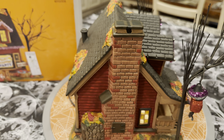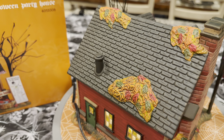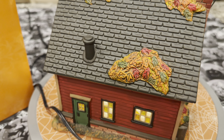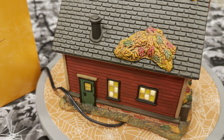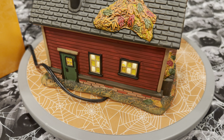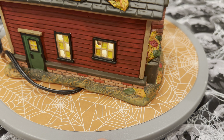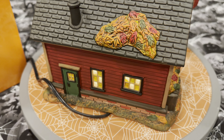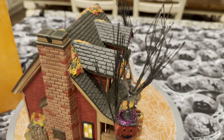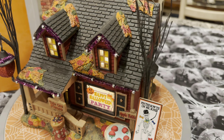Going to the back of the house, you can still see fall foliage on top of the house. The shingles on the roof are normal black shingles with a ventilation pipe coming out of the top. You've got a green back door and a couple of windows lit up in the back. Then there's the foundation at the bottom — you can see the brick work on the foundation at the bottom of the house. Really, really well done — a tremendous job paint-wise on this piece.